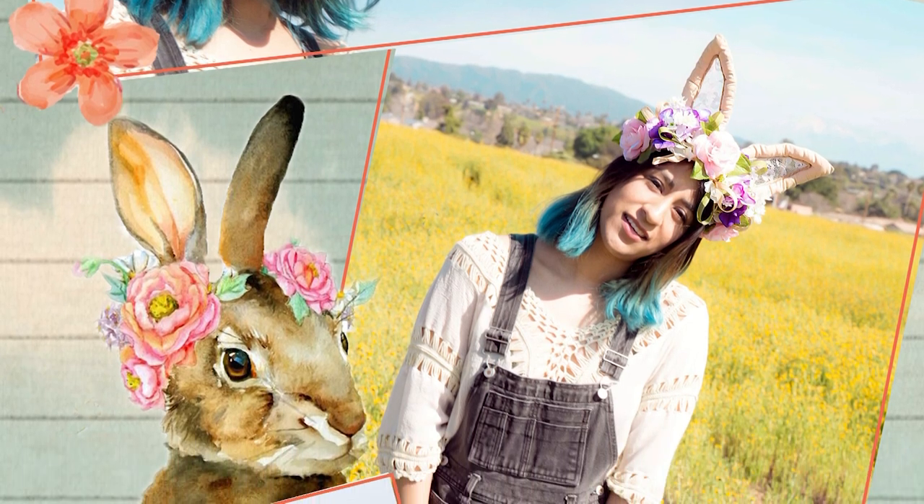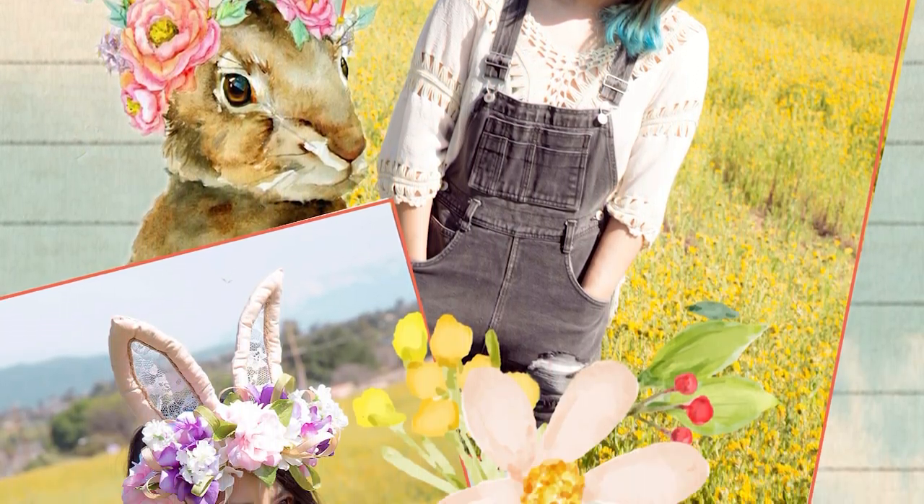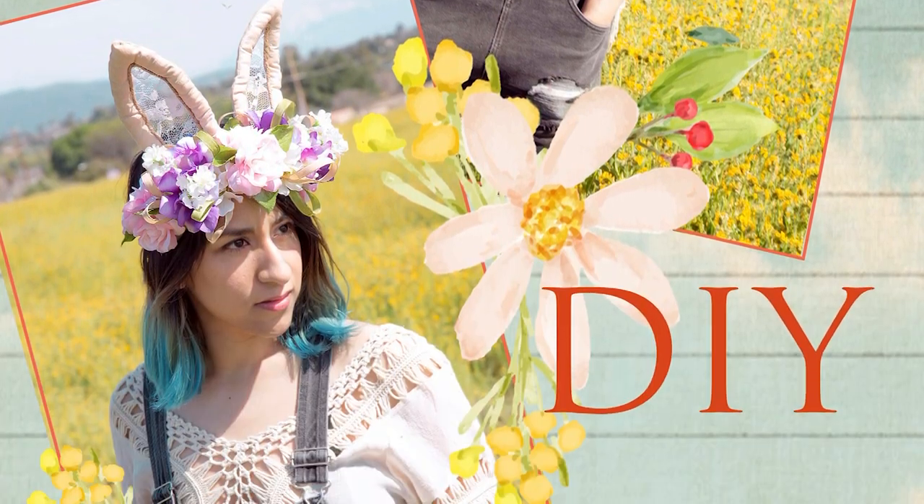Hello everybody! In this video I will show you how I made a flower crown with bunny ears. With Easter coming up I had to make something for the occasion, so here it is.